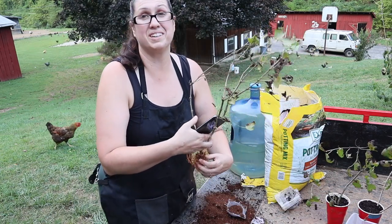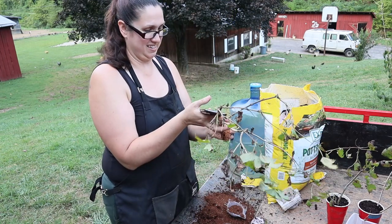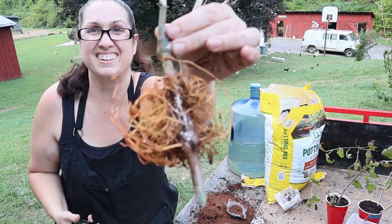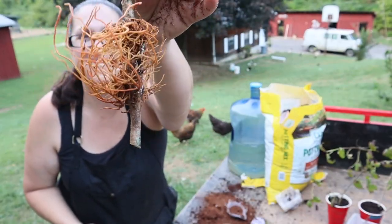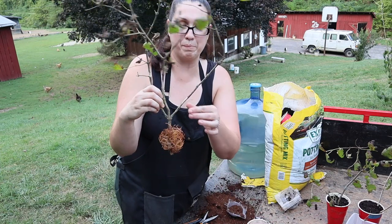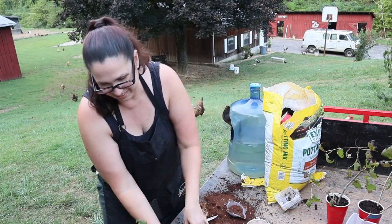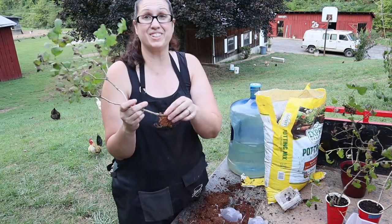This one has extremely good roots — wow, the roots on that one! I'm actually going to put this one in a bigger pot because it's already got so many roots. Let me go grab one. Here's another one that has a really good root system.